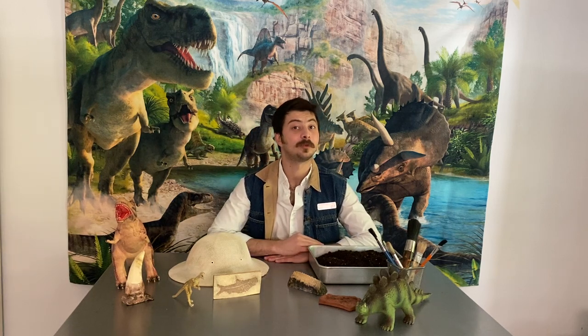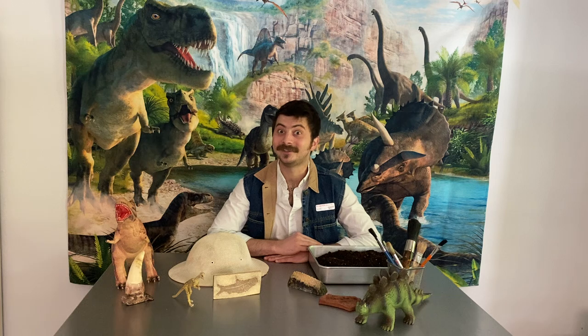Hello! I'm Cameron Booth from the Children's Museum of Richmond, and today we are going to be learning about one of my favorite subjects: dinosaurs.